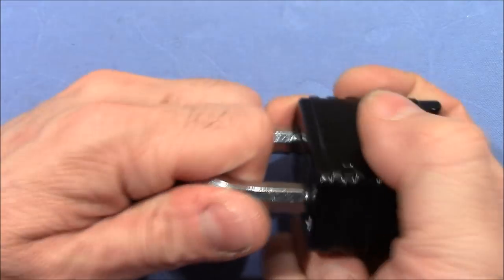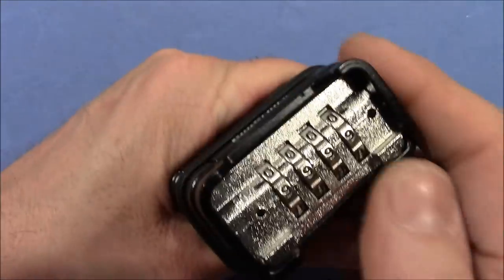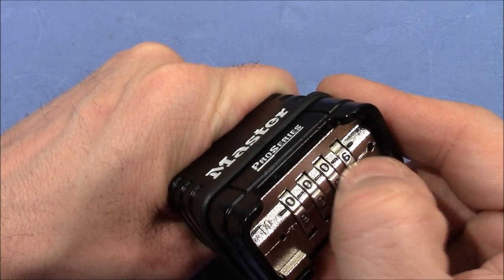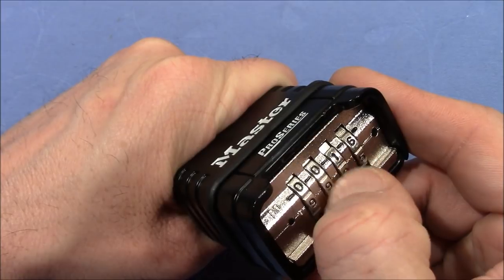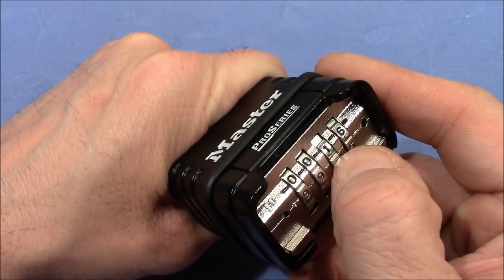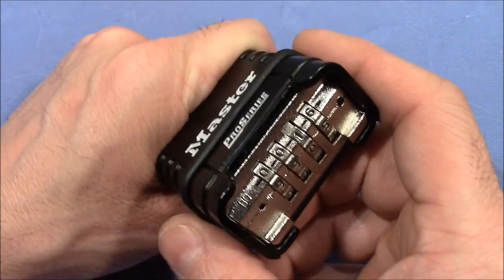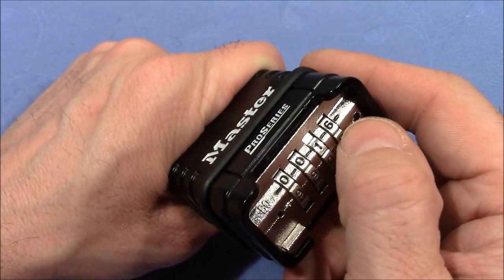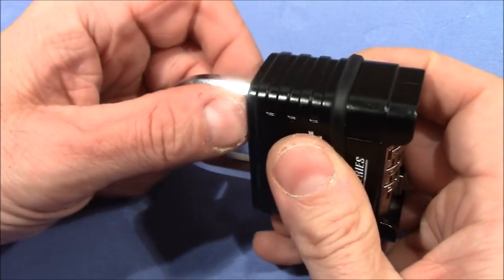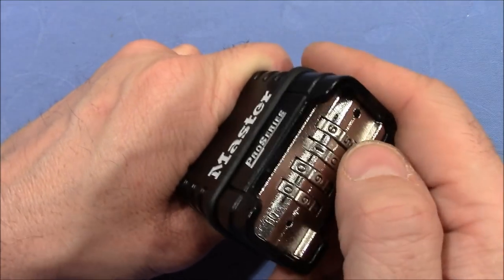Now we have installed a new code and we can start decoding. We have to pull on the shackle and see what the wheels say. There are false gates in this lock, but you can easily distinguish true from false gates. First, change the position of all wheels until every wheel gets stuck at a number and cannot be turned away easily. Then we have to distinguish true from false gates by moving each wheel left and right from its current position. You have to pull quite firmly on the shackle to cause an effect on the wheels, but the effect is really clearly visible.